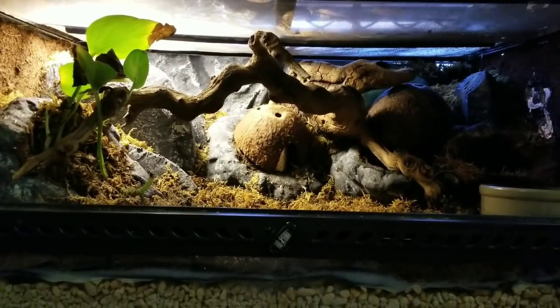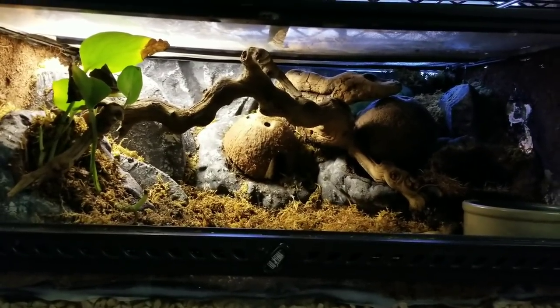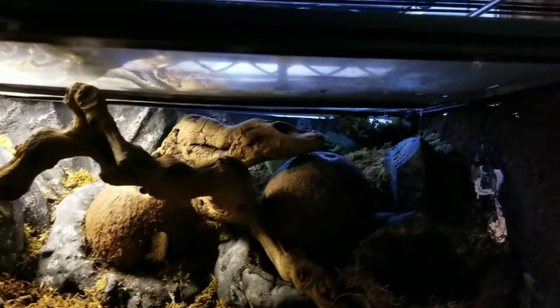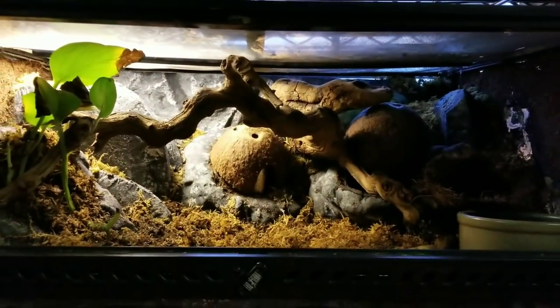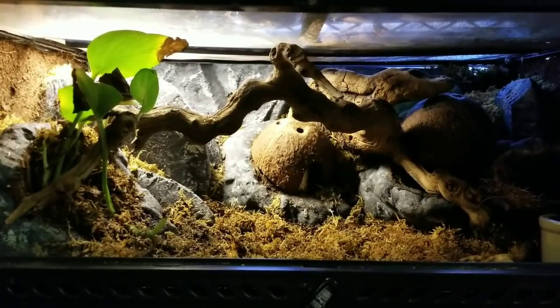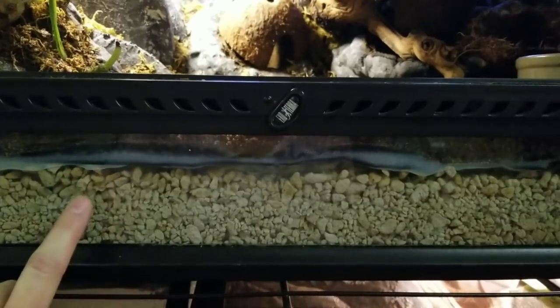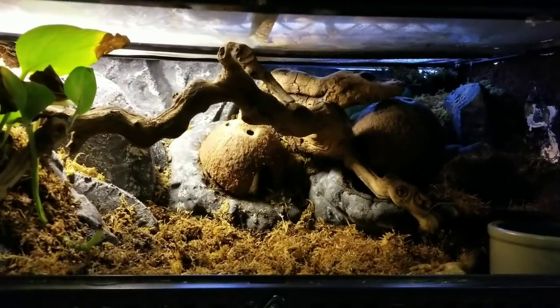Hey guys, so a while back I did an update on my new white's tree frog habitat. This is what they ended up with, which is just perfect for them — they are all hiding in the very back there. This one does not have soil; it has a drainage level with a false floor to keep moisture in, but there's no soil. This is just moss.